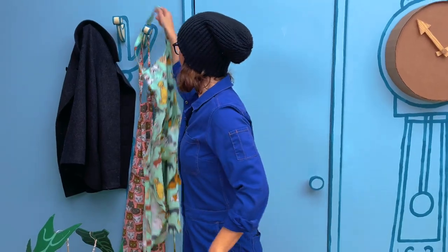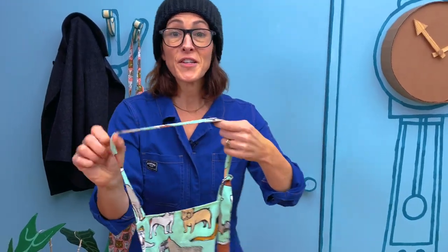Do you have your art smock? Whatever you like to draw in — maybe it's an art smock, a special art shirt, an art hat, some art socks, some art shoes, or an art smile. Whatever you like to draw, put it on. We're going to draw together.